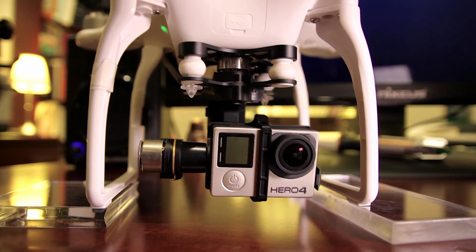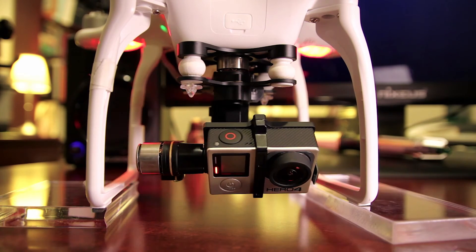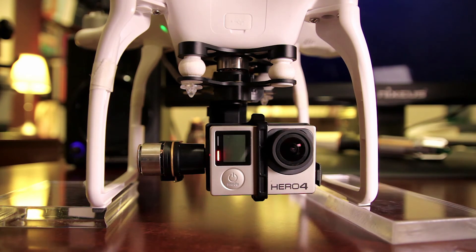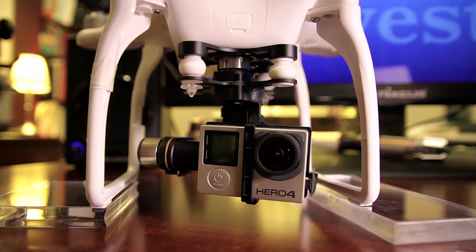That means the motors won't be overworking just to try to keep it balanced. If we go ahead and turn the drone on, it's going to do its little thing to keep it straight, but it doesn't have to do really much — it's already pretty much balanced in the off position. Now I'm going to turn it off, and it should stay pretty much in that position. There you go — it didn't tilt to the right or to the left. Now we have a 3-axis gimbal that is balanced to the GoPro Hero 4 camera.